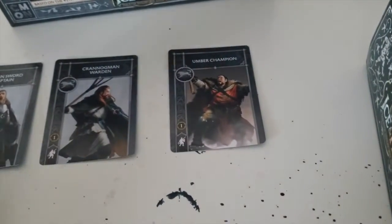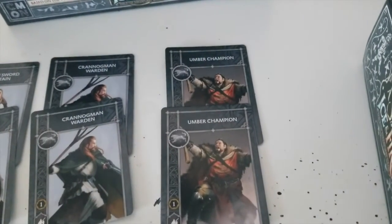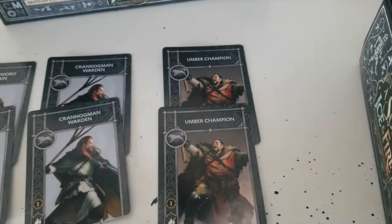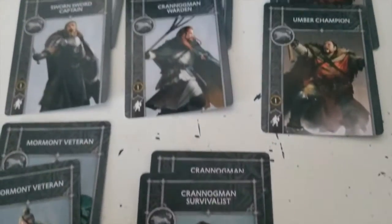As always you get two of everything, except the Winterfell Guardian which you only get one of unfortunately. But here you can see all the cards.